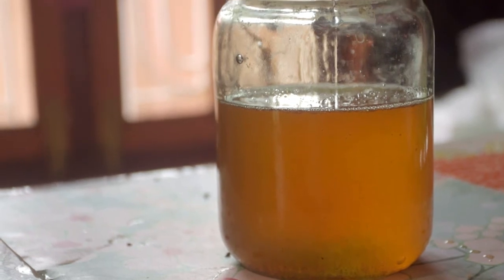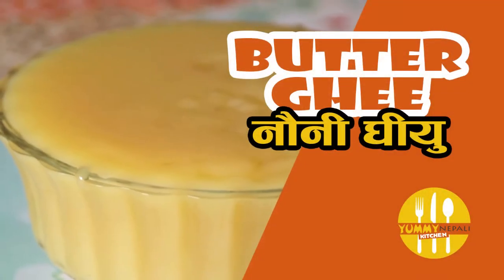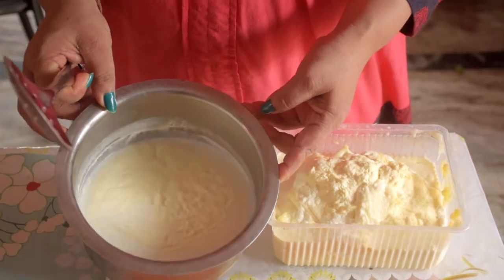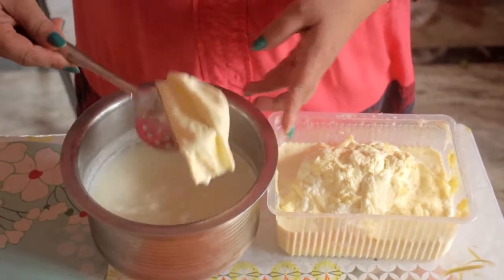Hello! Hi! Namaste! I am here. How do I make a bag of milk? I am going to show you how I make a bag of milk.